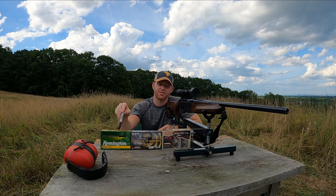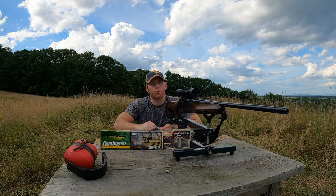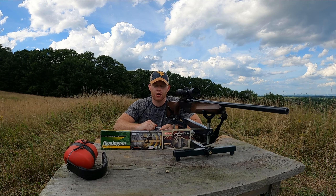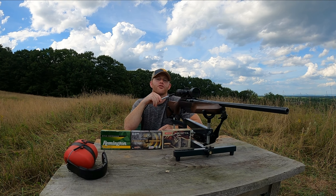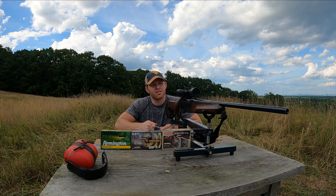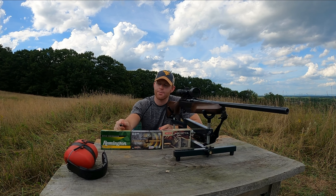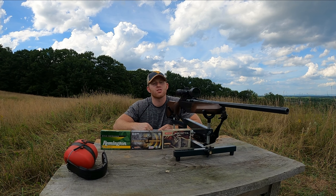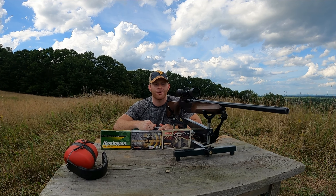We're going to start with Remington, move to this Norma Whitetail, and finish off with some Federal Premium TSX to see how good that does. I do have an upcoming video as well where we substitute this Benelli for my Remington Model 700 BDL in 30-06, and we're going to be testing some Superformance Hornady versus these same Remington Core Locks. Make sure you guys are subscribed to the channel so you get notified when those videos come out as well as any additional content.